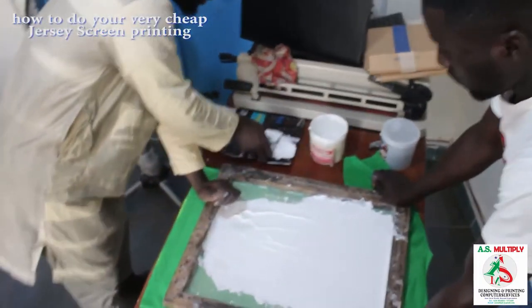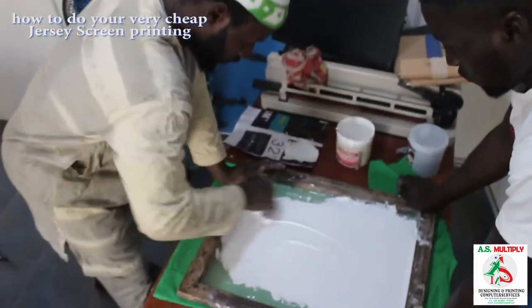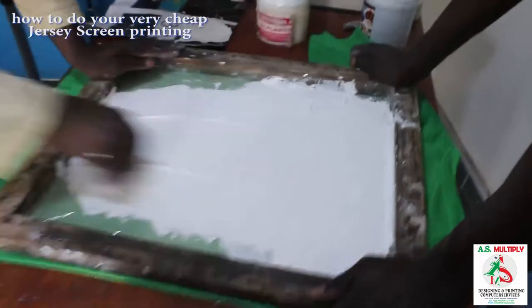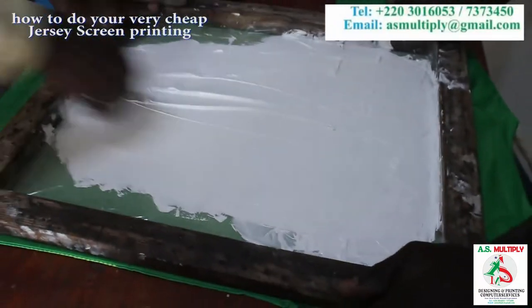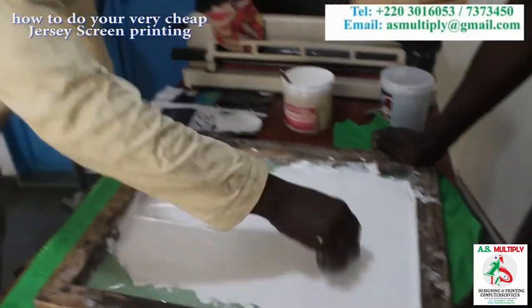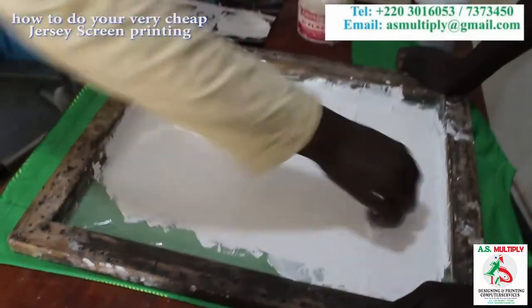We use manual printing — use your scraper to scrape the ink on top of the screen. Make sure you have enough ink. When you are printing, make sure you apply some pressure on top of the screen so that your number can come out very clean and perfect.